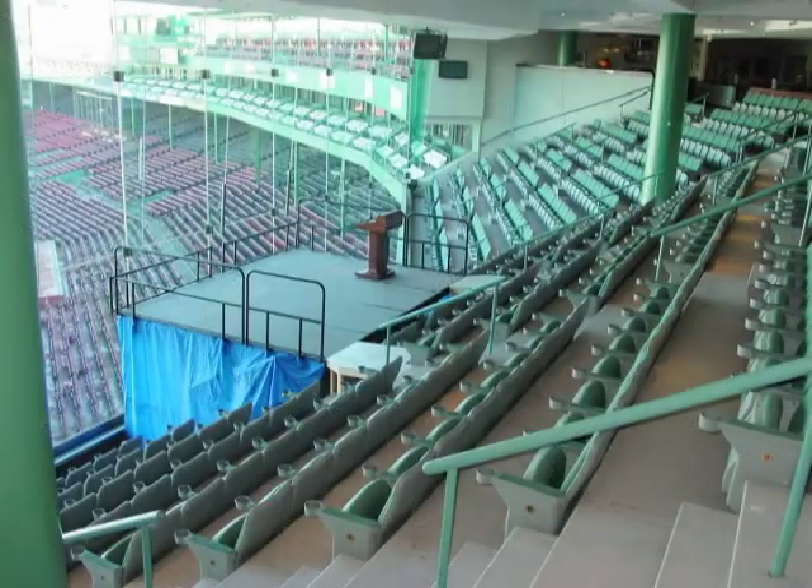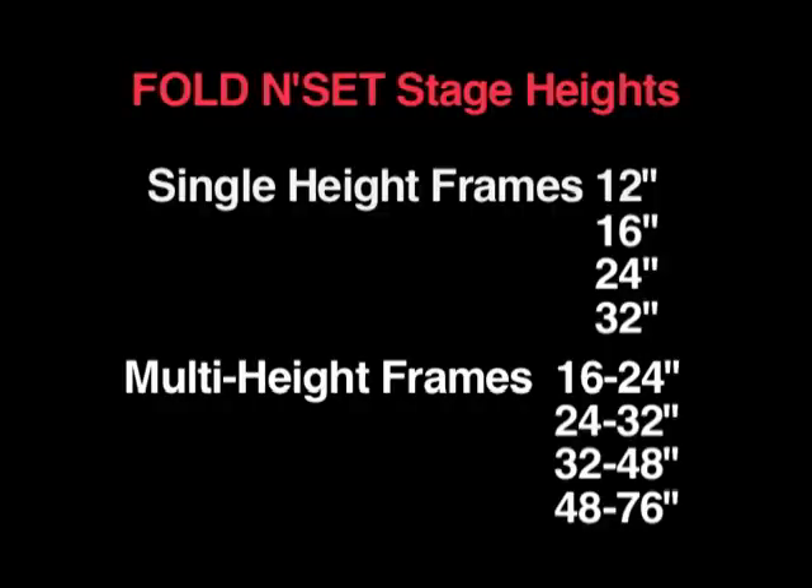The frames can also be constructed so that the height adjustments come out the bottom. This allows the stage to be set up over steps or over tiered seating areas. Standard frames are available in four single height options between 12 inches and 32 inches, and four adjustable height models between 16 inches and 76 inches.